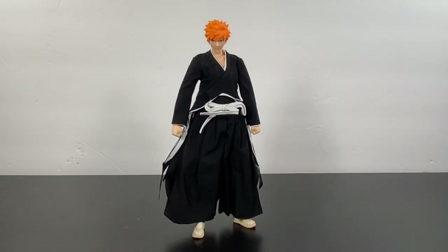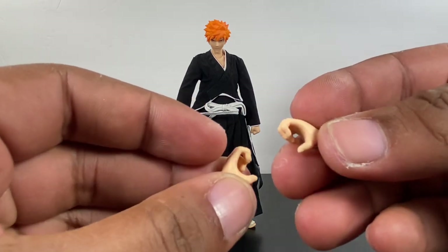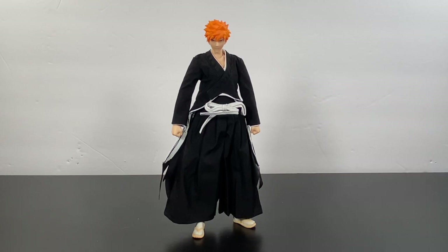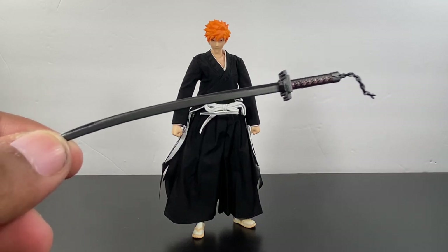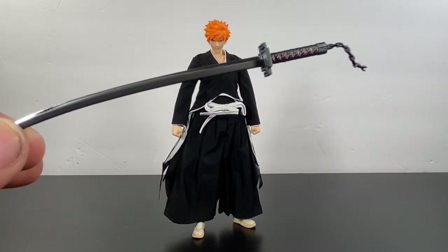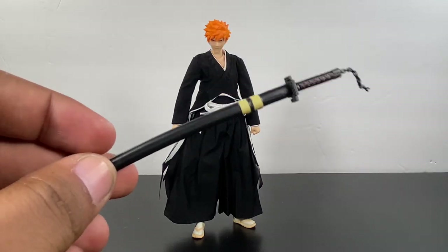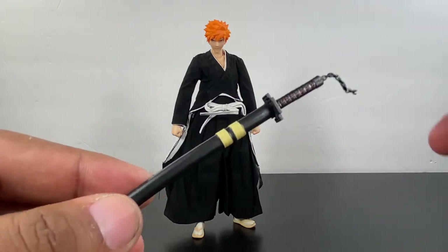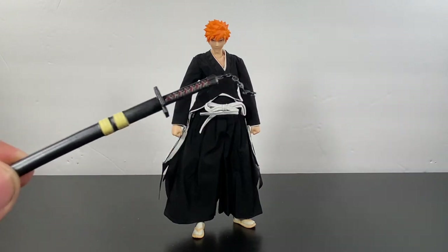If you're enjoying this figure already, it will only get better. He comes with his default head sculpt and a pair of fist hands, a pair of sword-holding hands, a pair of stylish pose / reaching / grabbing hands, and a pair of relaxed hands. He comes with his Bankai — I believe it's Zangetsu — and this looks really good. I love that they made the chain as a solid piece; I hate when companies use metal chain that floats around. He also comes with the sheath version, and I really like that the peg piece is made longer so it doesn't flop around or fall out while posing.